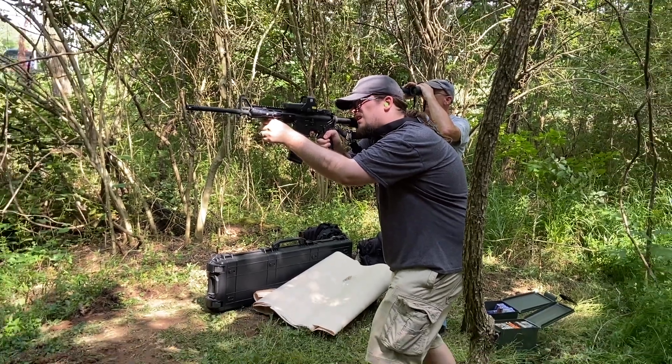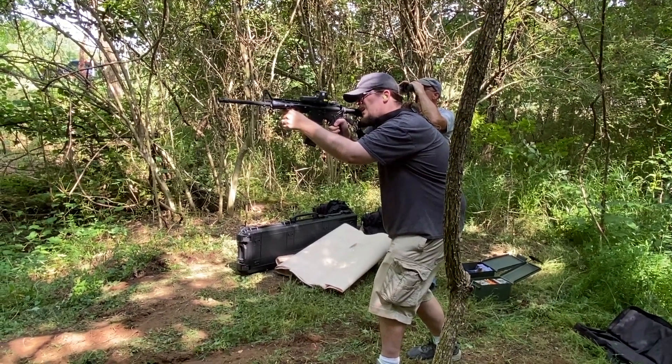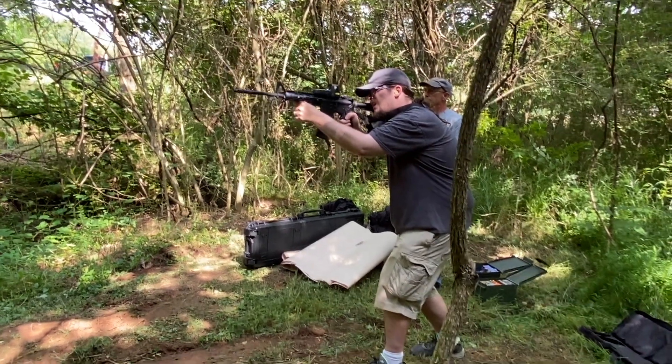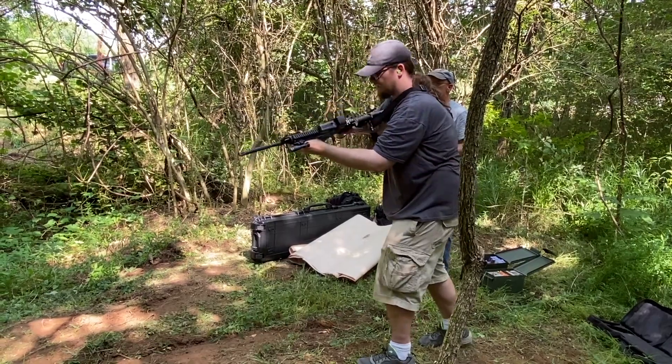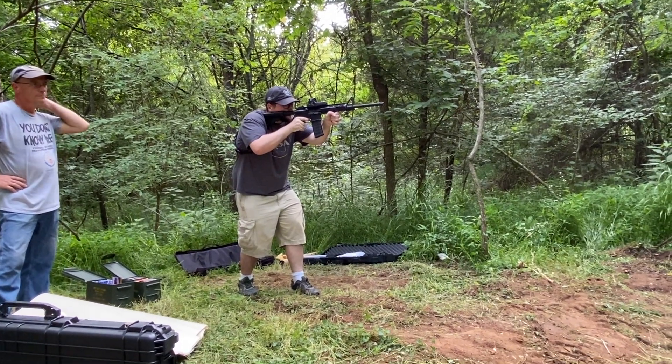Folks, as Jordan shoots this AR-15, with each shot there's recoil that travels into his shoulder and from his shoulder into his body. Just watch with each shot how much his body gets moved back. We're going to come back to that and make a comparison in just a little while.